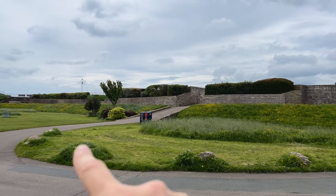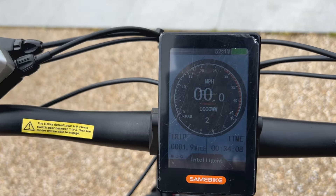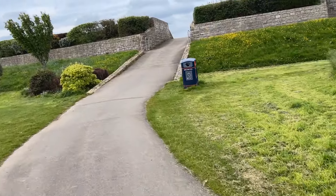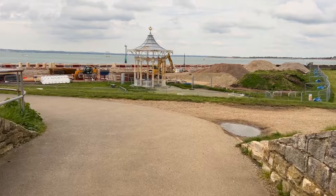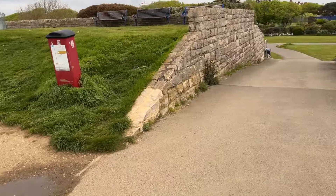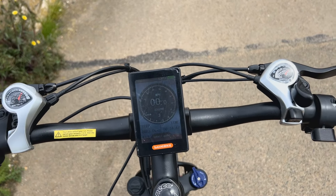I used to go skateboarding down here when I was a kid. I'm going to ride this bike up there on pedal assist two — see how easy it is to get up that hill. And it's kicked in — I might take it up to three. That was relatively effortless. Over to the bandstand, it's quite a steep slope. Three was a good thing.